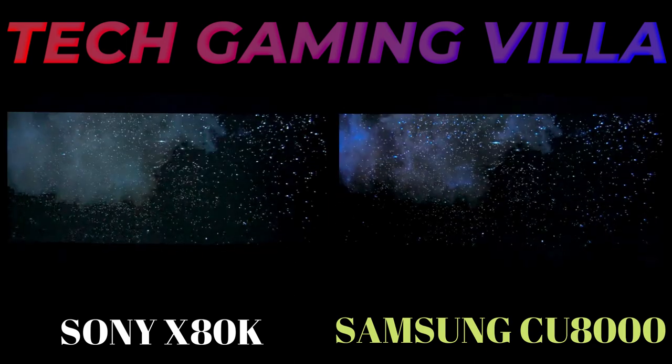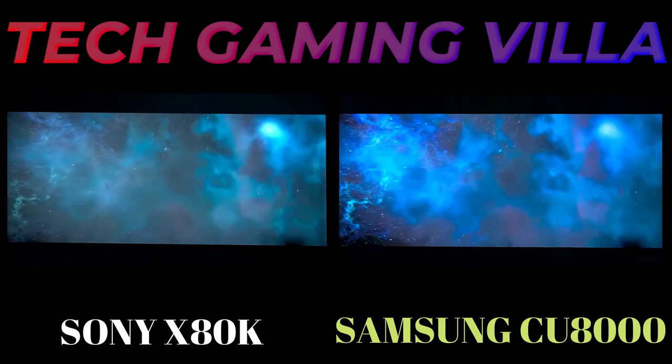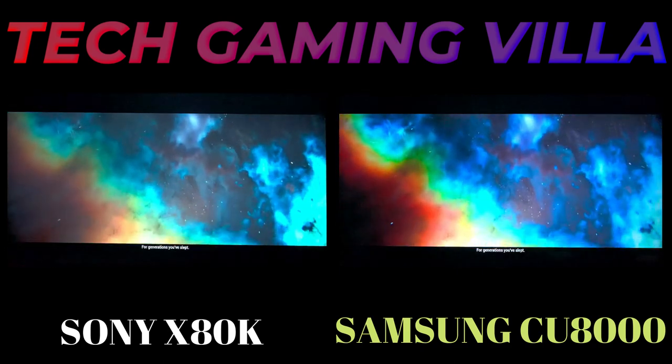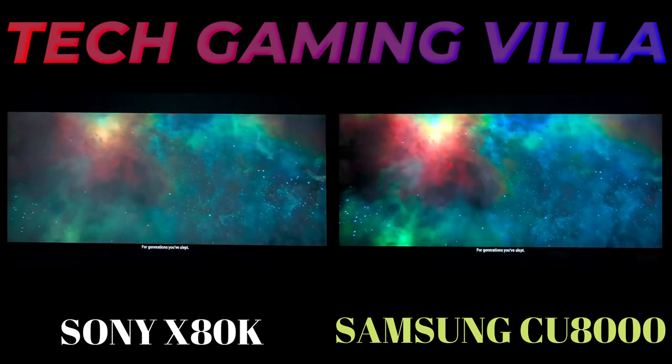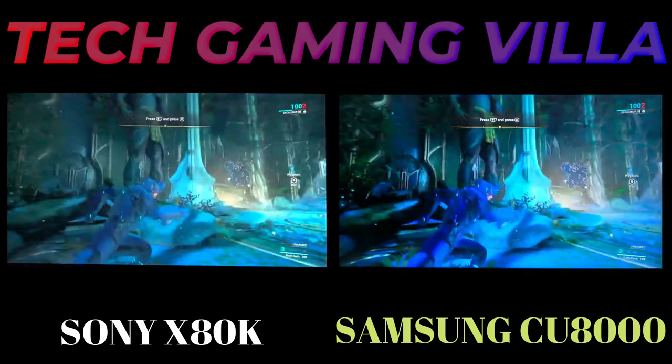The X80K gets a bit brighter than the Samsung in both SDR and HDR. The X80K also supports pass-throughs of DTS audio formats as well as 7.1 uncompressed LPCM signal. Though X80K has some plus points over the Samsung CU8000, the X80K is also a very impressive TV.